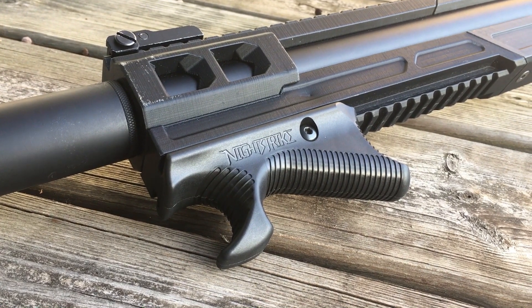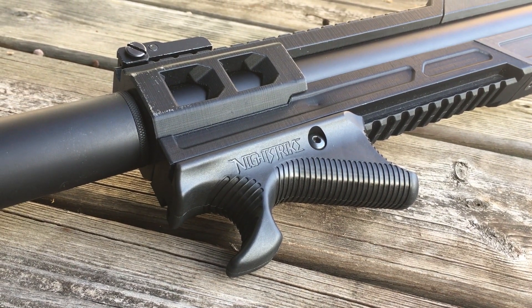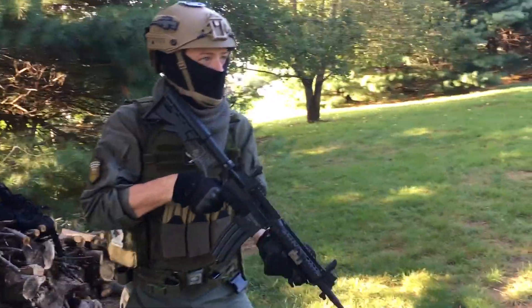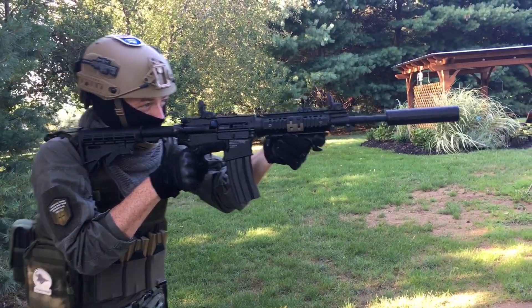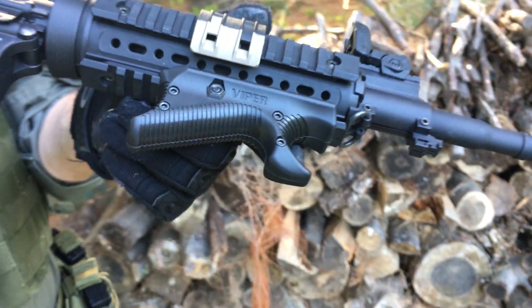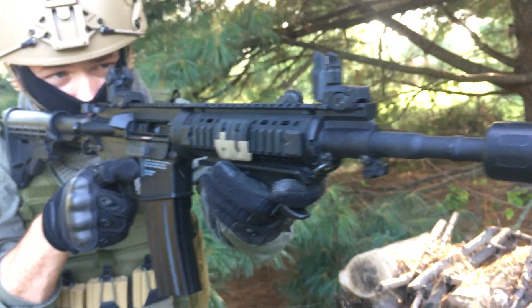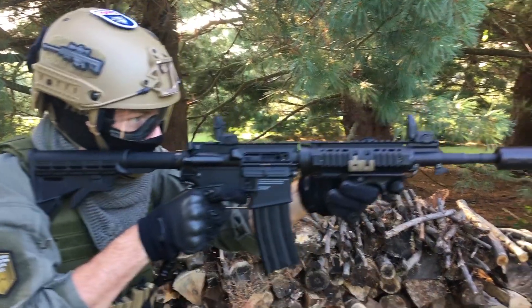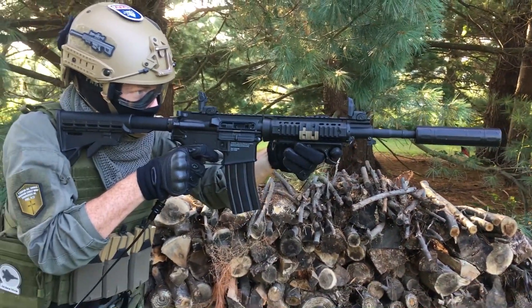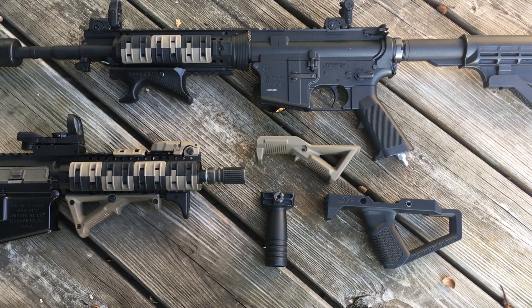Overall, I think Night Strike has created a nice product that fills an unforeseen niche. The thought process behind the grip makes a lot of sense, and its performance backs up its claims. As with most tactical accessories, it's not going to suit everyone, though its innovative approach to muzzle control makes a lot of sense to me. My verdict? It's a unique grip with an effective feature and multiple variations to accommodate any user. I think it's worth considering alongside other popular grip options.